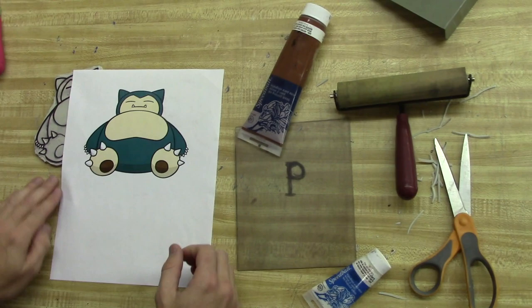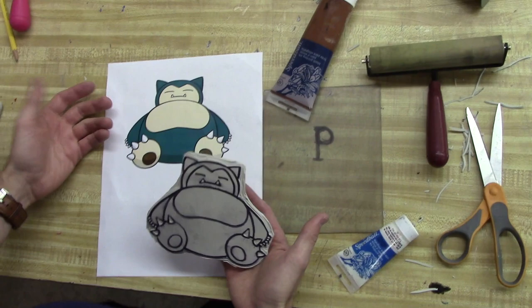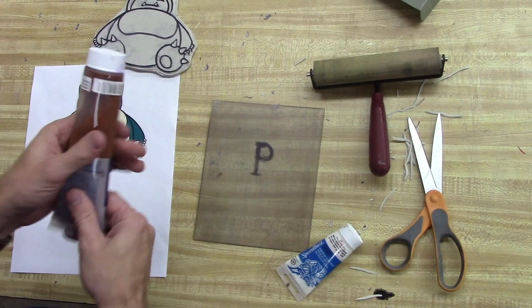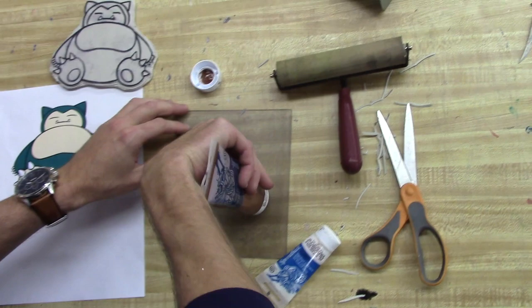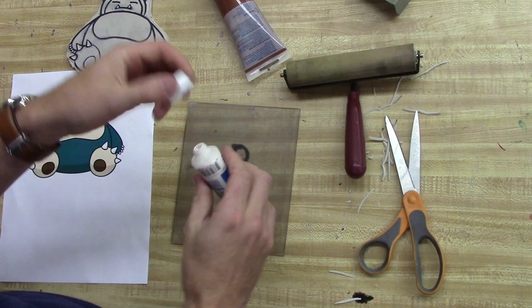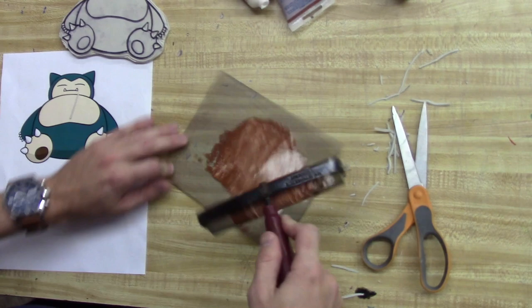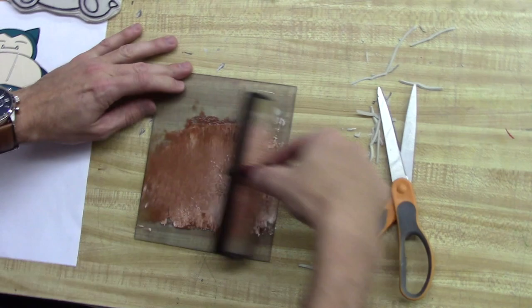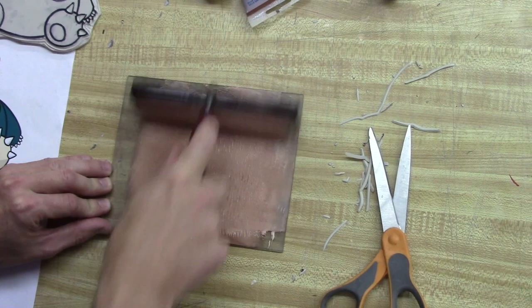Now that we've carved out all the white areas, we're ready for our first color print. Typically, black is always the last color I do, and I start with whatever is lightest — in this case, the skin tone peach color. I'm going to start by mixing that up using normal water-based printing ink. I'll put a little of the brown onto the plastic and mix it up with some white to try to get something similar to the peach color. Depending on how it comes out, I may have to add more brown, white, or even some black or yellow to match it.